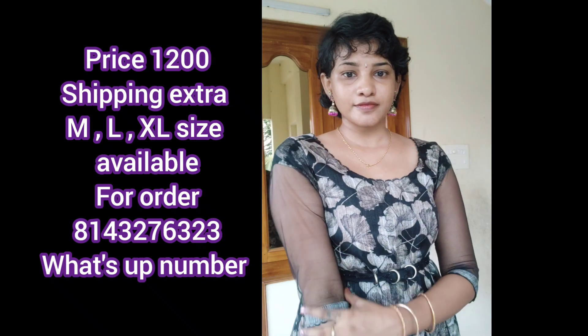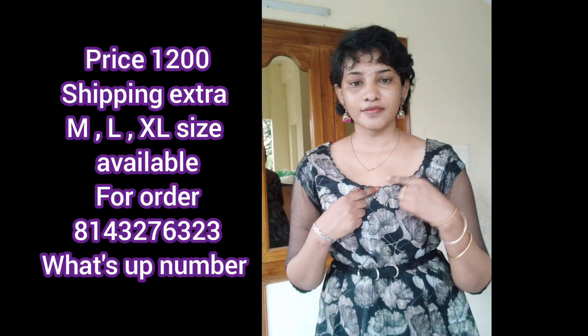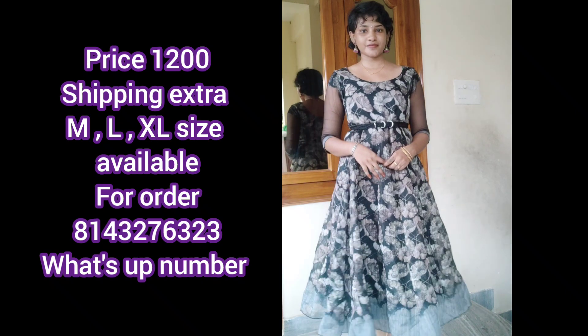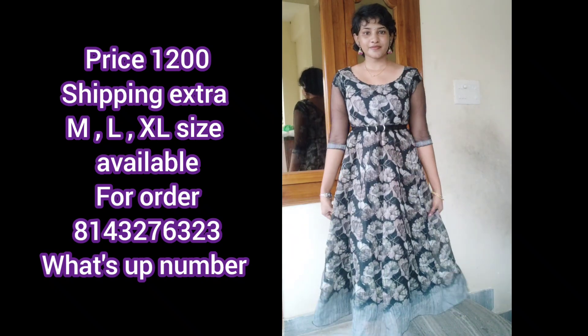This dress price is $1200. If you have a message, you can request a dress. ML and XL sizes are available. This dress uses 5 meters of cloth.